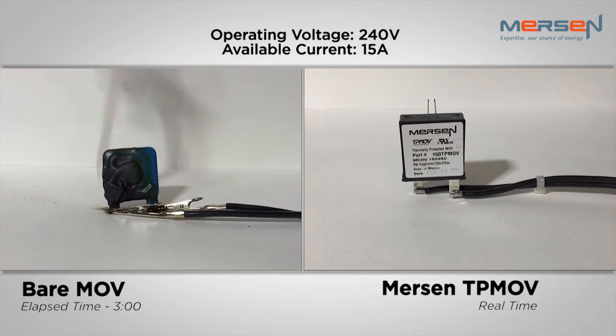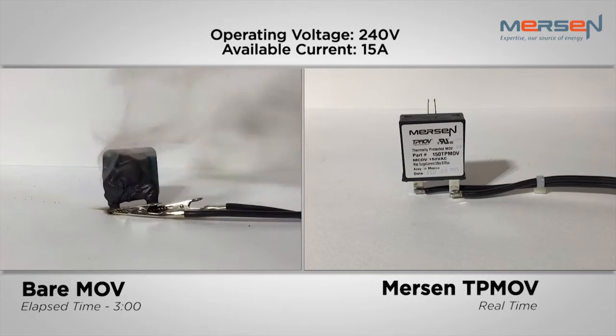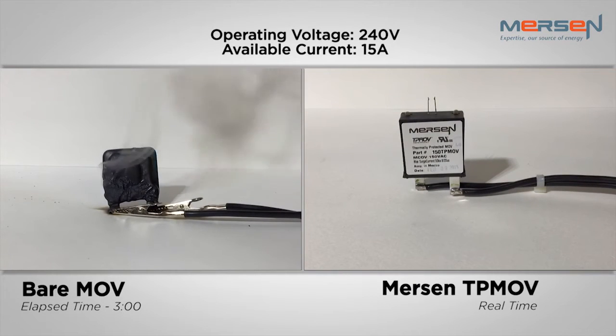As you can see, at 240 volts, the bare MOV struggles to contain any harmful effects of the thermal runaway state, such as smoke, soot, metal fragments, and conductive ionized gases. The TPMOV, on the other hand, disconnects safely upon sensing a thermal runaway situation, saving equipment from catastrophic failure.